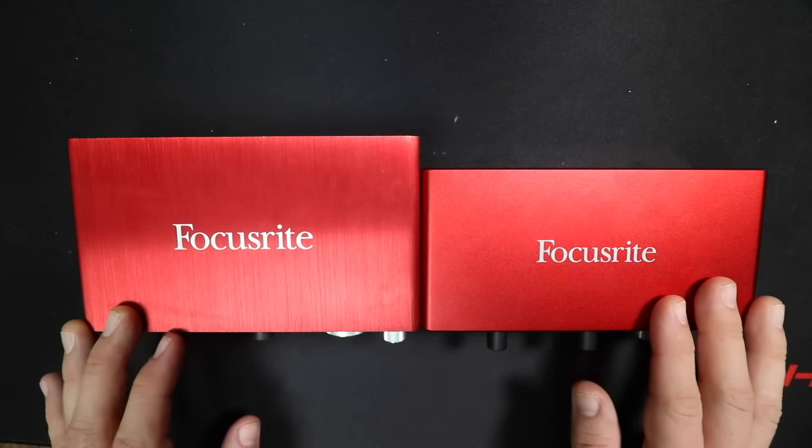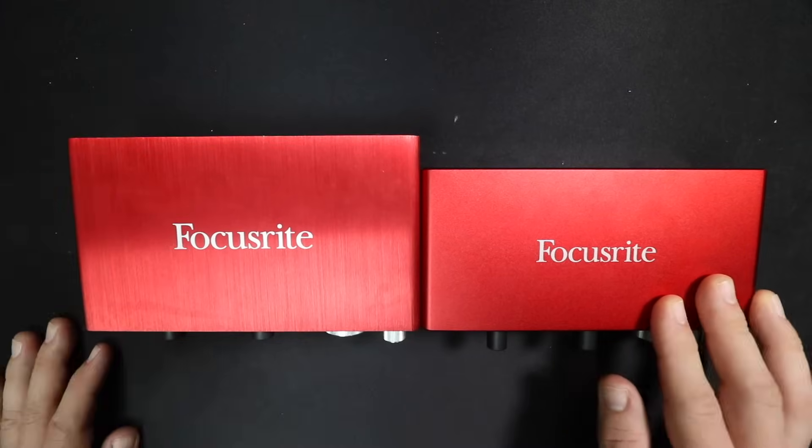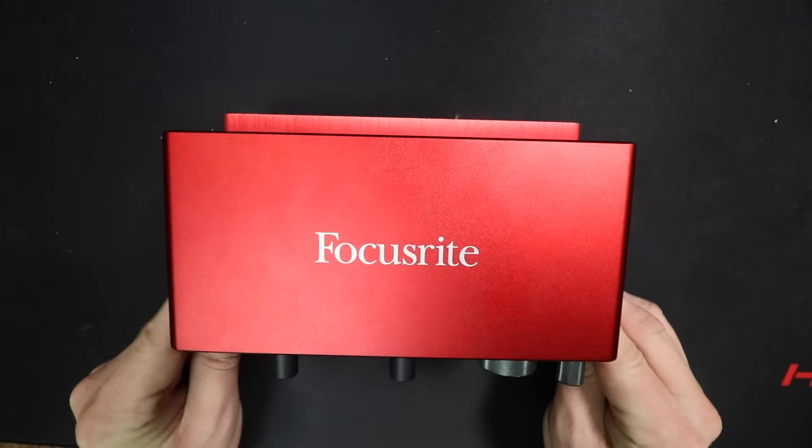Very quickly, the 3rd Gen 2i2 is actually a touch smaller than the 2nd Gen. Width-wise and height-wise it is the exact same, but when we look at the depth, it is just a little bit more shallow.